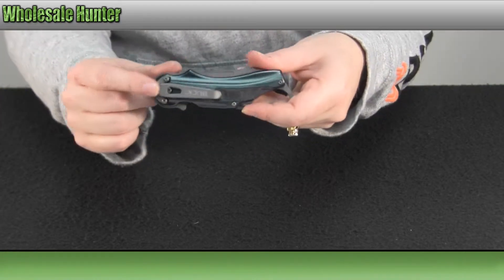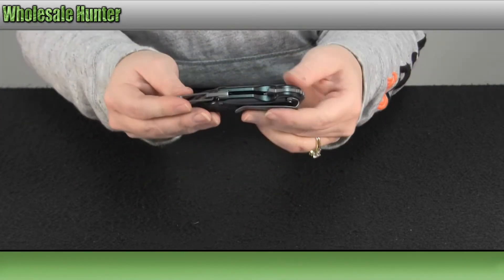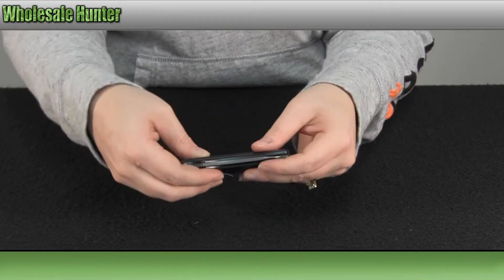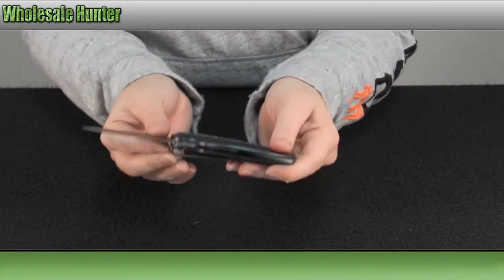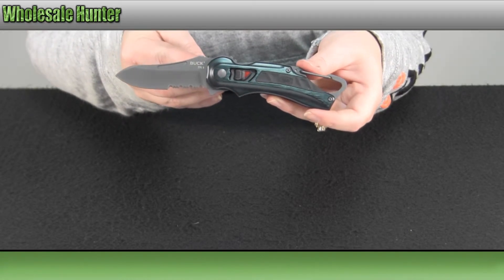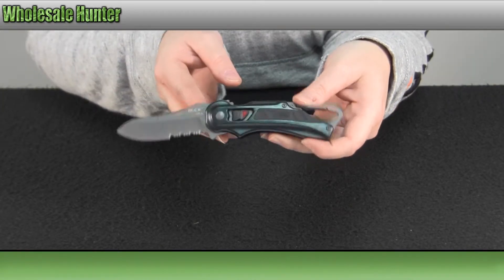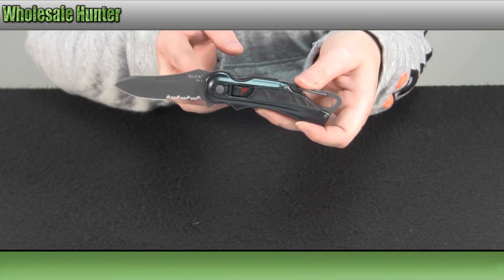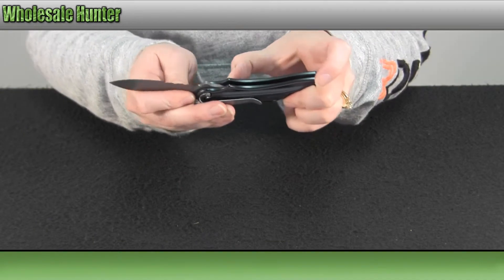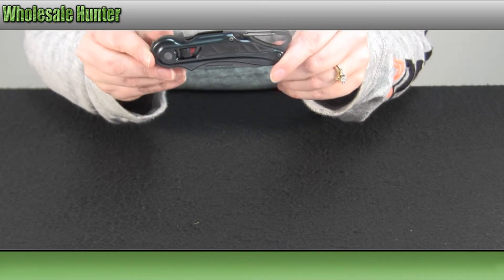There is your pocket clip and your carabiner clip. Again, it is a serrated 2 7/8 inch 420HC stainless steel, titanium coated blade. And when it's shut, it is 4.5 inches in length.